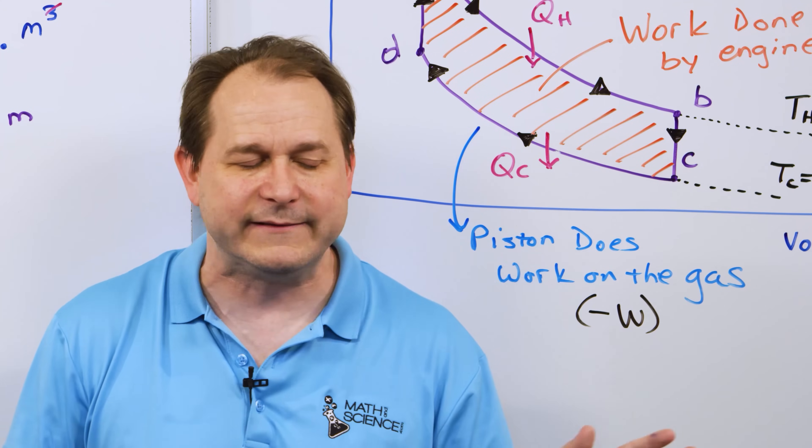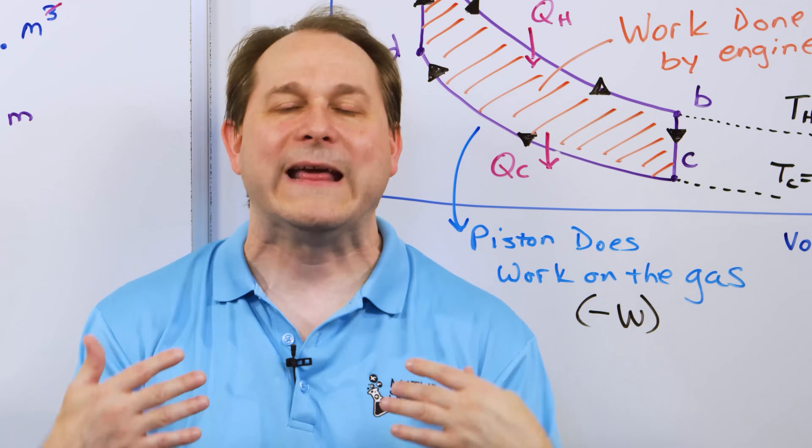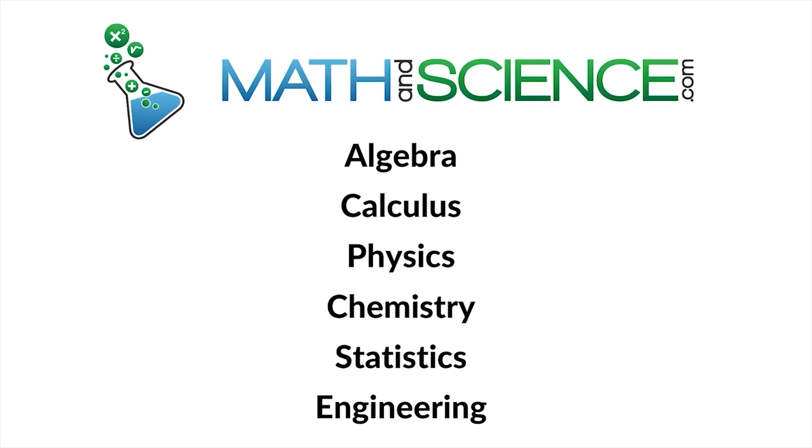I hope you've enjoyed it. Drop me a line and let me know what you think, and follow me on to the next one at mathandscience.com.